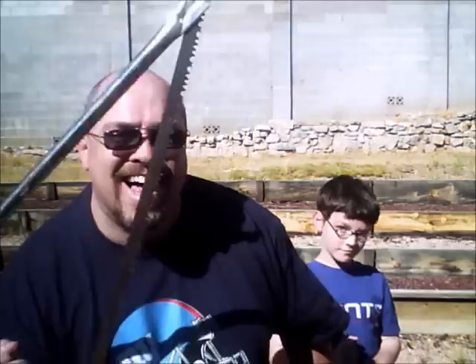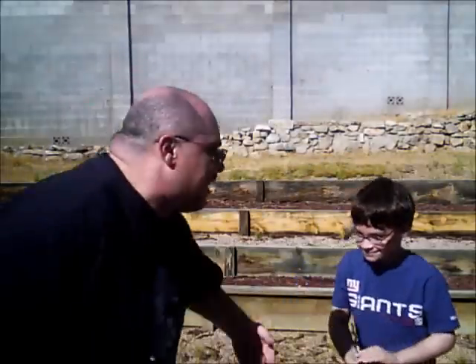Hi kids. You see those guys over there? You see them? One of them is going to be dinner. That's right. Steak episode today. We're outside. Going to be steak on the grill. It's going to be fantastic. We're going to start cooking for the summer, and first we got to go get some dinner. So let's go get one of those steaks. Come on, Michael. Let's go.